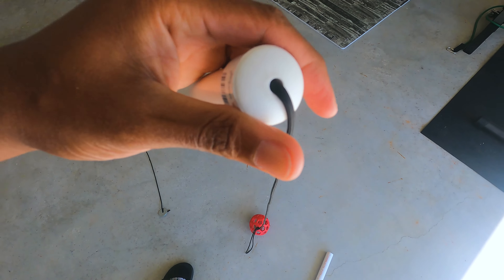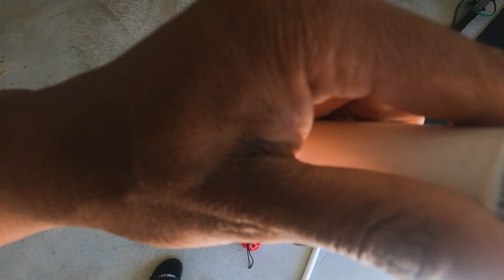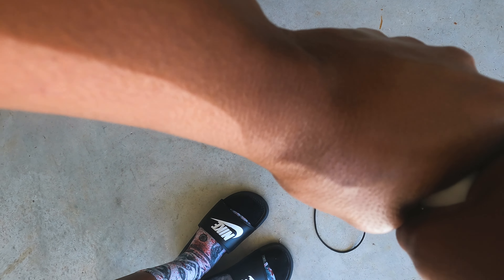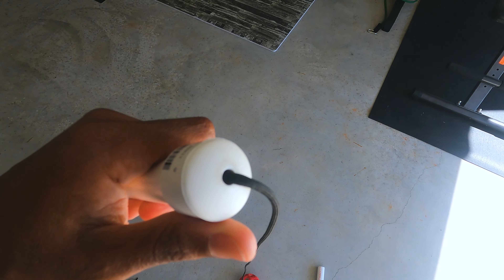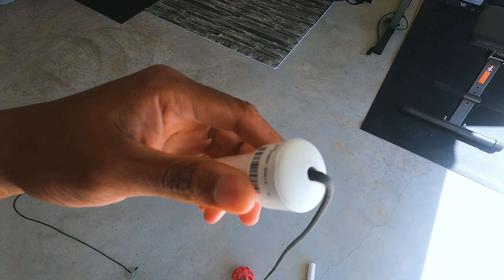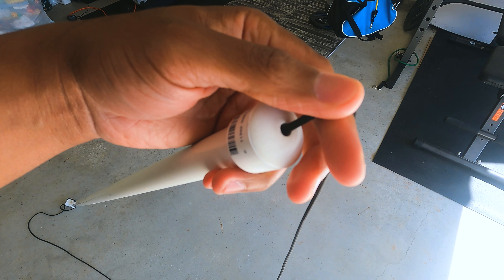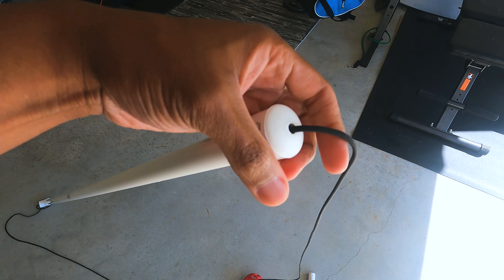Basically all you're gonna do is drill a quarter-inch hole in the top of the cap. You can glue this top on, but you can also just drill the hole and feed the paracord through before you put the cap on, or feed it through at the end — it really doesn't matter, it's easy both ways.